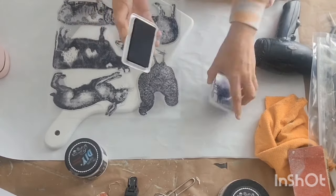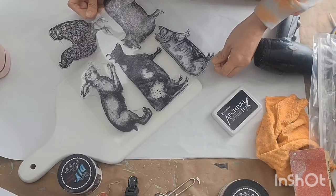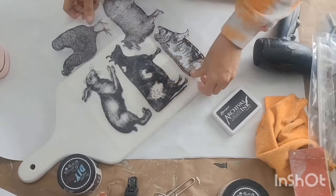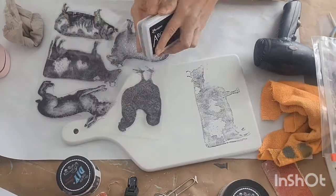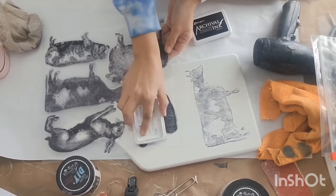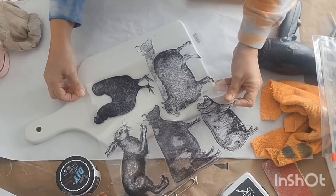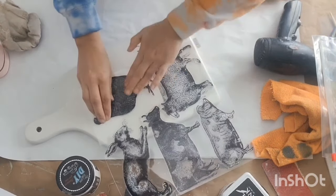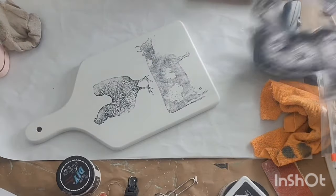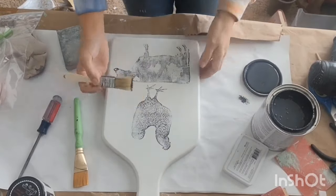These are IOD stamps. I went in and inked up the cow first, just pressed him down to get that ink onto my piece. It was a little bit faded in some spots, so I did re-stamp it a second time. I cleaned that up and now I want to stamp my chicken. This archival ink I get off of Amazon — if you're watching on YouTube, the products used will be listed in my description.